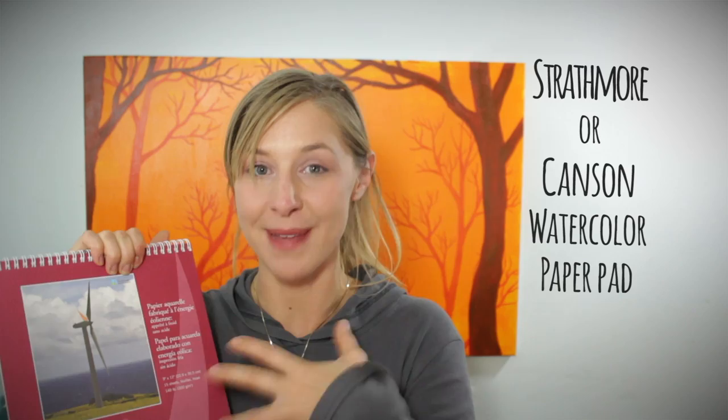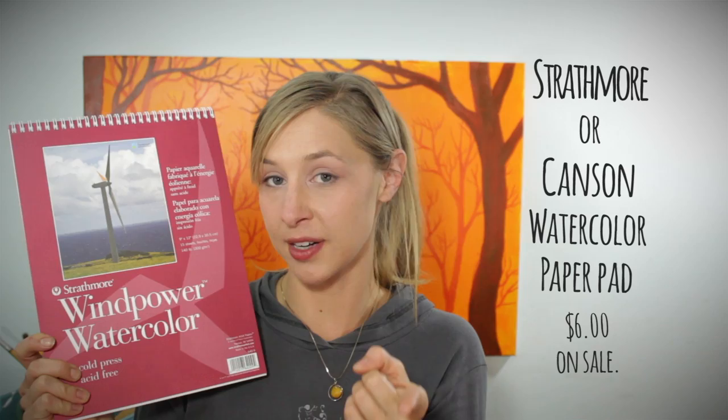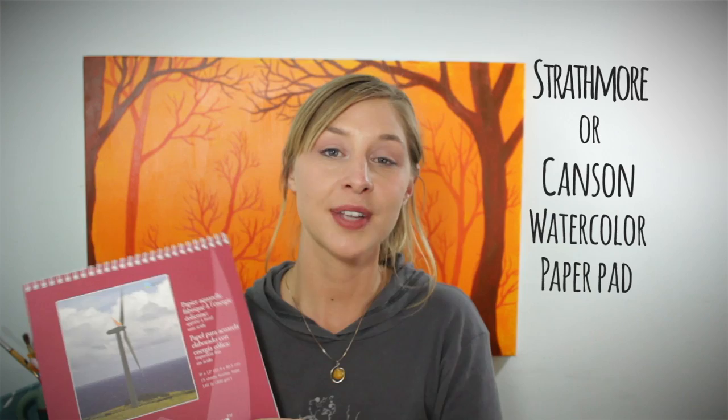Finally and most importantly: paper. Even if you're a complete beginner, spend that extra money and get good watercolor paper. This is watercolor paper — it's designed to hold water so your paints behave as watercolor paints are meant to. It will buckle and ripple a little with heavy water layers, but overall it holds up really nicely. This company is Strathmore. Canson is another good company. I grabbed this one because it was on sale and it's the wind-powered eco version using 30% post-consumer materials. This 9 by 12 pad is highly recommended. You can get them bigger or smaller, and art stores are always having sales on paper, so keep an eye out.